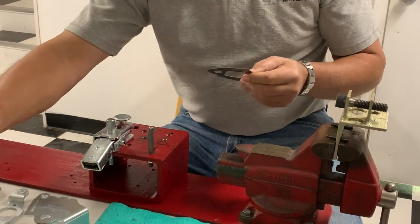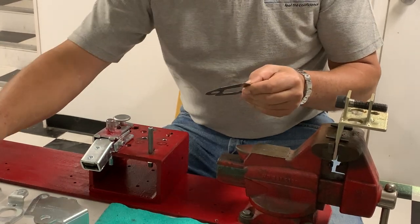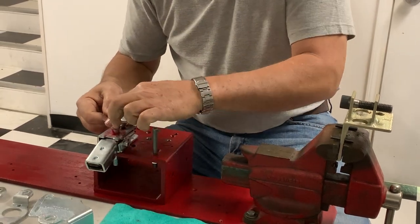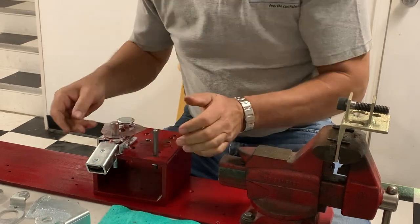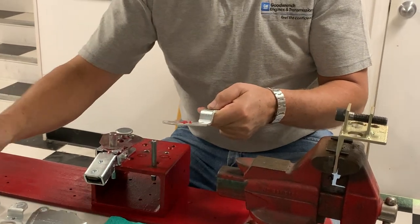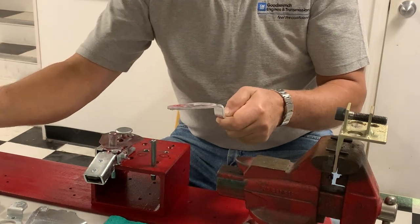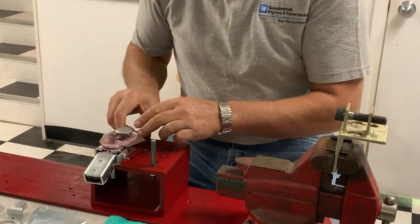Everything is new, plated, and dry, so we've got to make sure everything is lubricated so that everything is going to slide nice and shift like we all want. Now you've got the reverse arm that goes on. You want to lubricate everything again, and that one goes down.